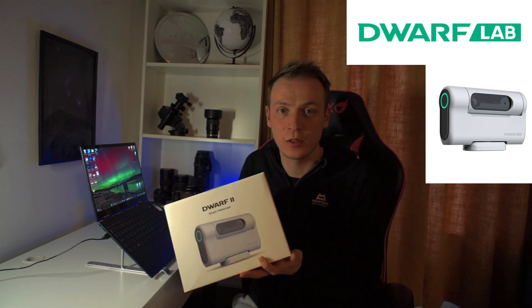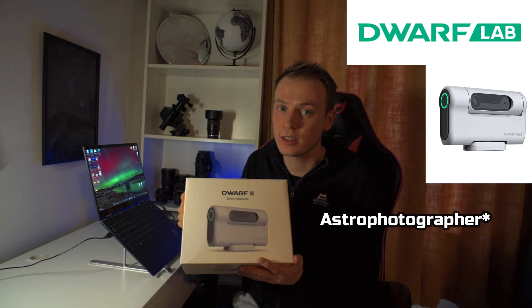Dwarf Lab have sent me a telescope to review. As a landscape photographer, let's see what this can do.